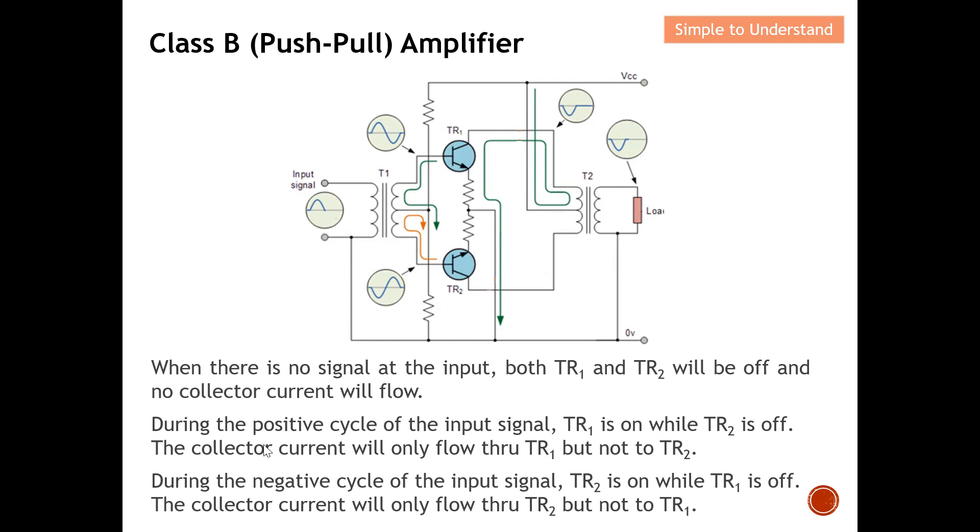Now let's look at the positive half cycle of the input signal. During the positive half cycle, TR1 is on while TR2 is off. Because the two waveforms are 180 degrees out of phase, the positive half cycle at one winding turns on TR1 — since it's an NPN transistor — while the other winding presents a negative half cycle, which cannot turn on TR2. Hence during the positive half cycle, TR1 is on and TR2 is off, so collector current flows only through TR1.